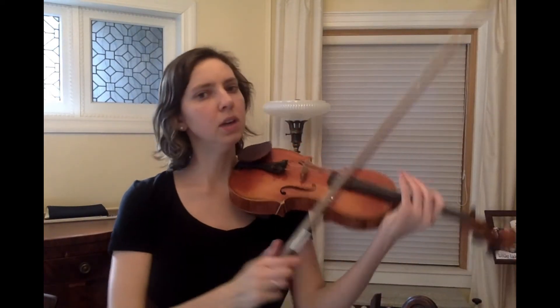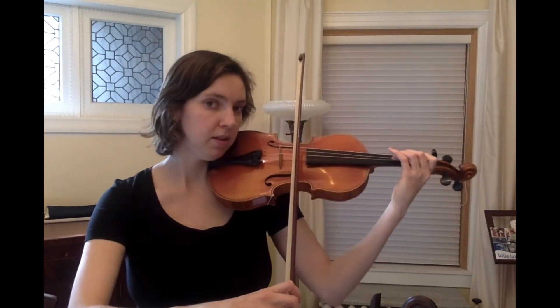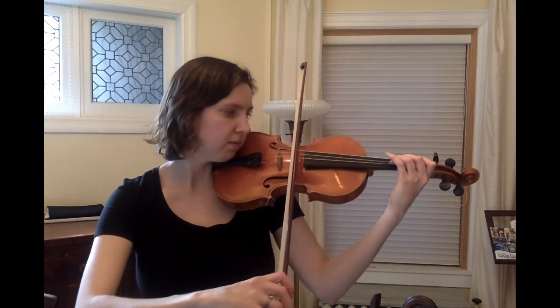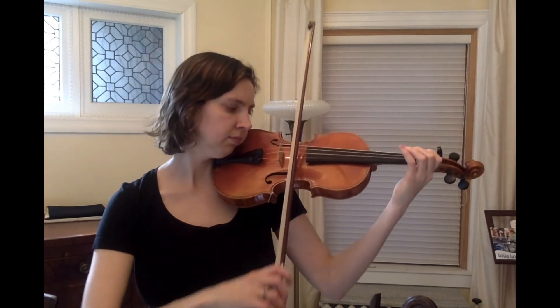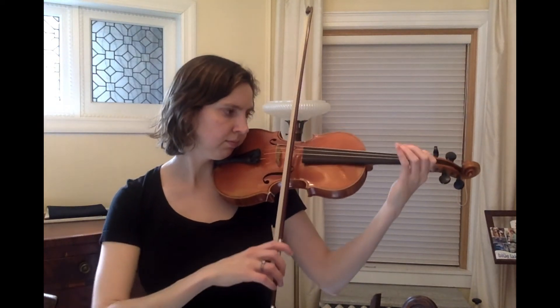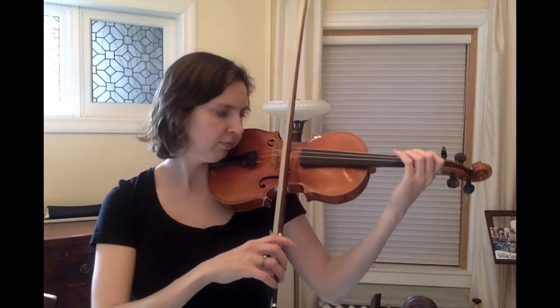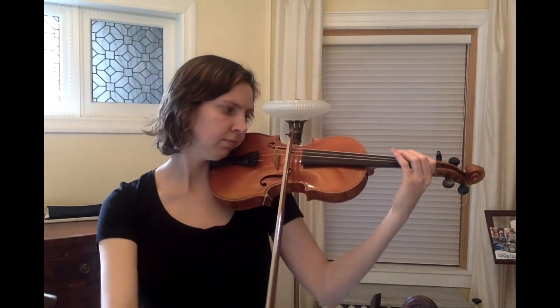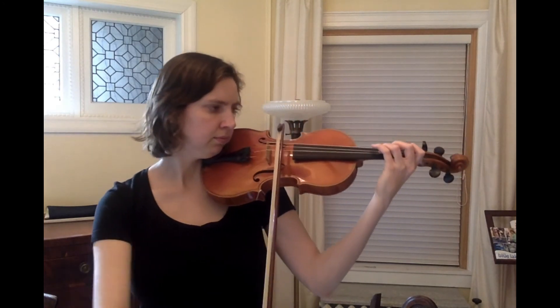This one switches back a few times from A to D. So I'm going to play it again for you and this time I won't say anything, I'll just play it. Okay, from the beginning — one, two, three on D — and you can play with me.